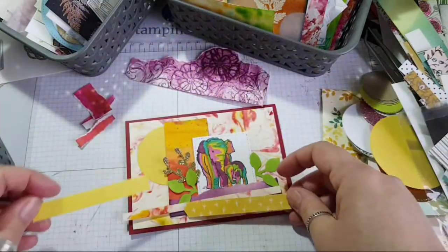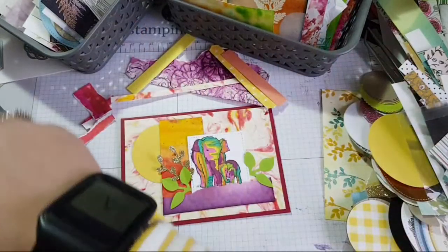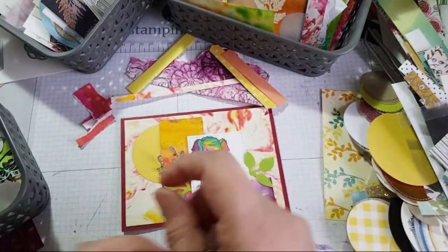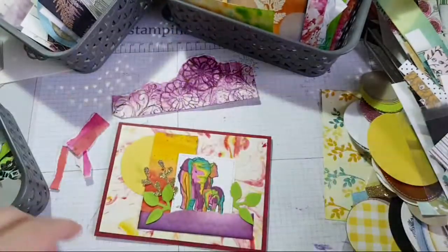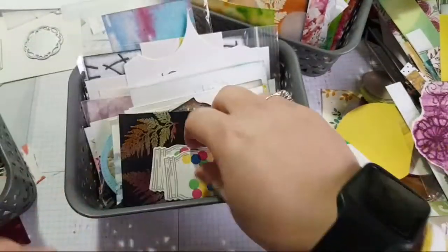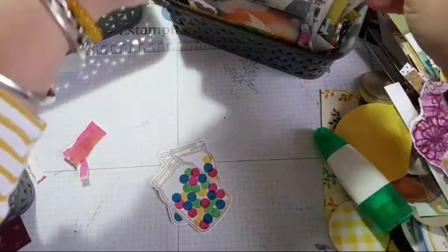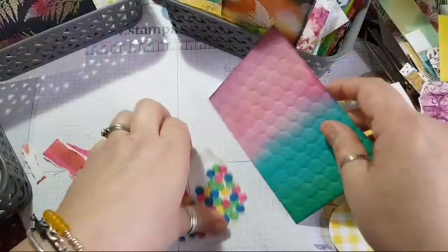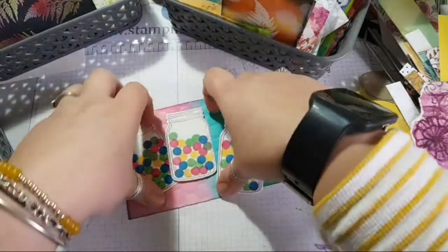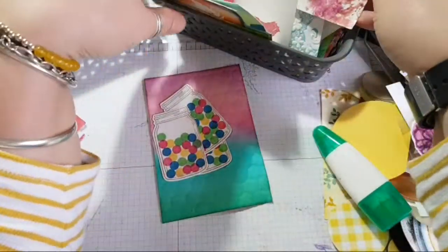Let's see if we want to add any more elements. I think I'm happy with it the way it is. I would maybe put a sentiment across there, which I can do later. I'll just leave it blank for now — it's something I can add later. So let's go on and do another one. These little jars are talking to me — this would make such a fun kids' card. You could even use just one; you might not need all of them. So just looking at the colours and grabbing some that will go with it is the aim.